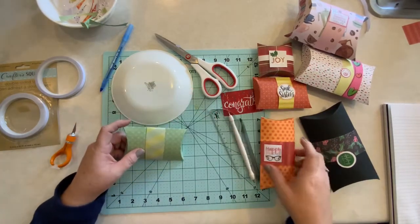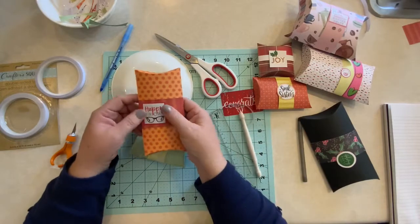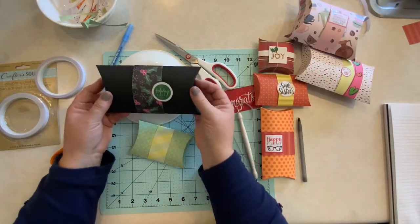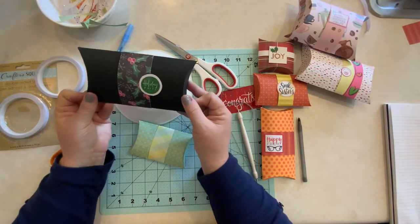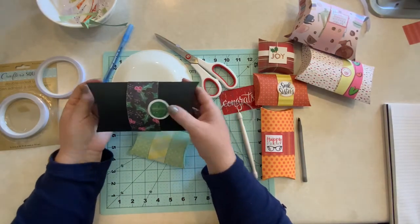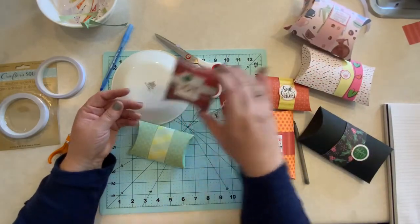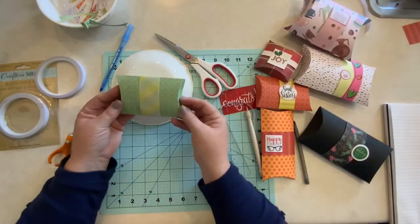You can add a sticker, as you can see what I've done here — I've added little stickers on to the different boxes. This is a holiday box. It would be really cute as a party favor or a gift. This little one would be nice as well.